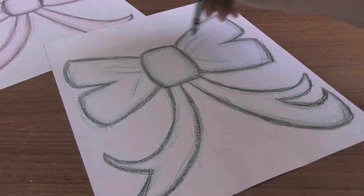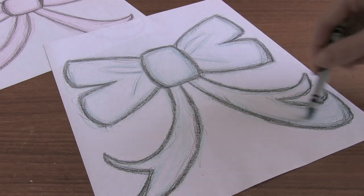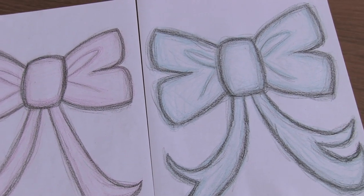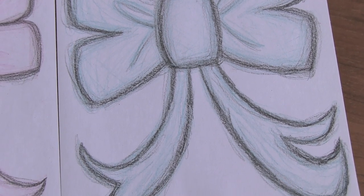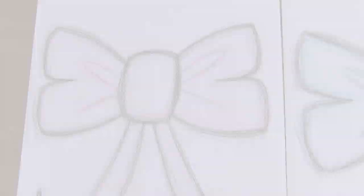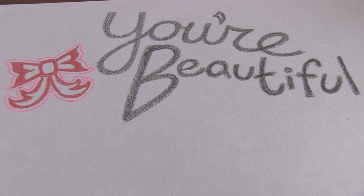You want it to be a little bit darker next to the actual outline and then it can kind of fade off when you're in the middle and in the whiter parts. So here we have my big beautiful crayon doodle bows — pink and turquoise. It's actually like robin's egg blue I think.